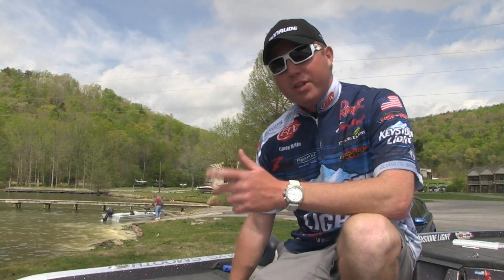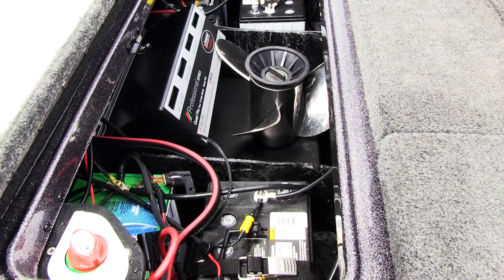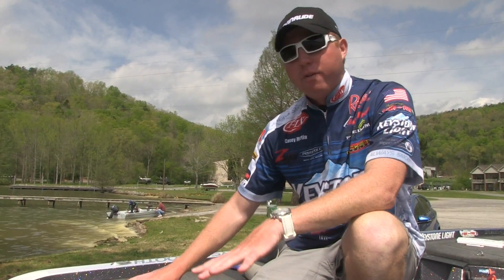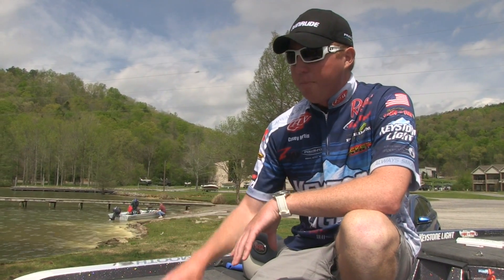So we saw how easy it was to fill the G2. Now let's look at the battery compartment back here. Normally, if you look in the bottom of your boat, you have an oil reservoir, you have oil all over the bottom of your boat, spilled oil. One thing about the G2 — you don't have to worry about that.